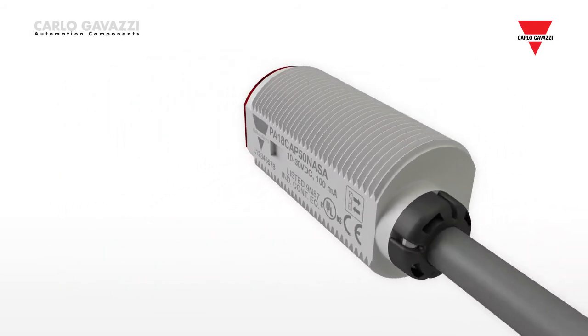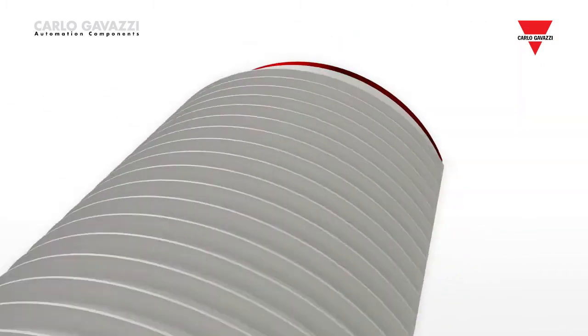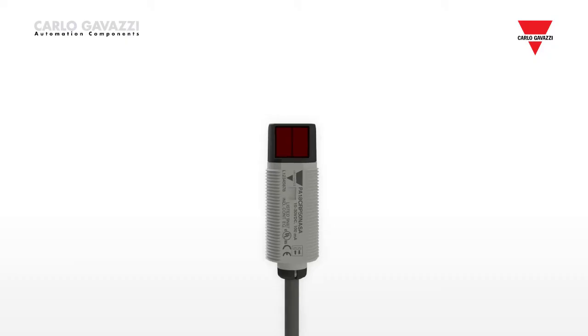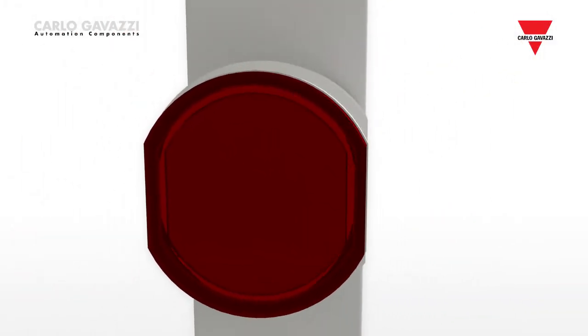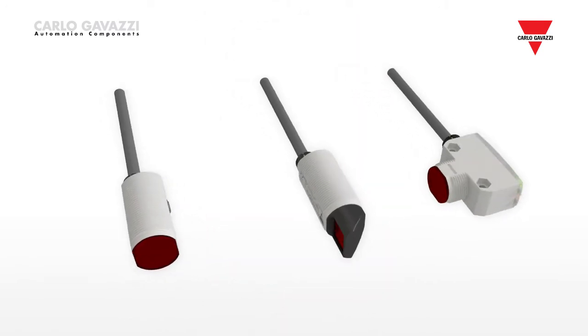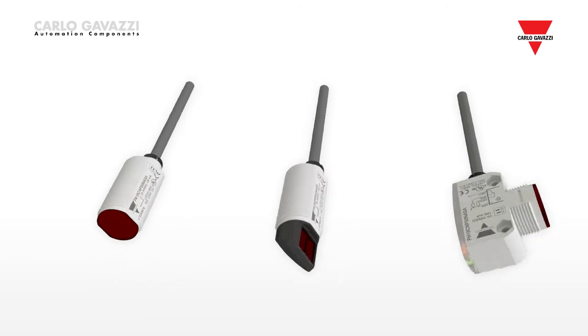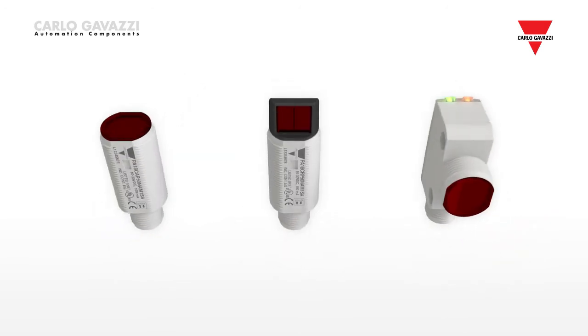Over 60 years ago Carlo Gavazzi developed its first photoelectric sensor, used for controlling street lights in Denmark. Its first cylindrical photoelectric sensor for industrial control was developed more than 40 years ago. The latest family of M18 photoelectric sensors in axial, radial and square M18 versions has been designed to cover all installation needs.